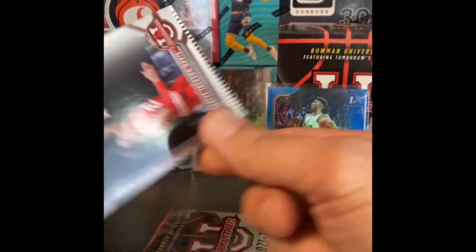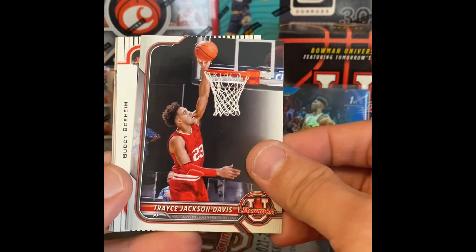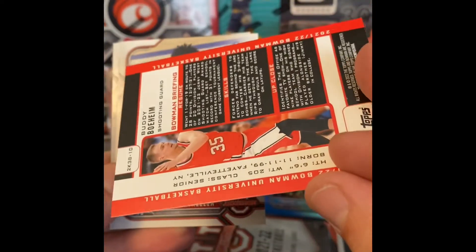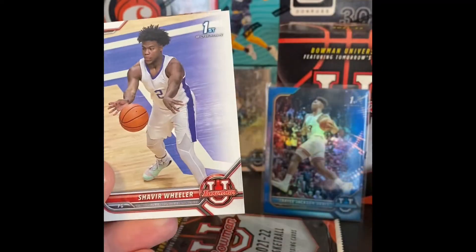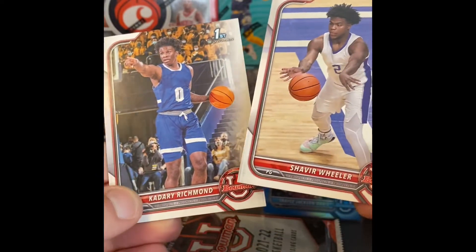This probably was better than my first box, nonetheless. We got — I don't know what they call this one here — decent looking design on that one. Wheeler and Richmond.